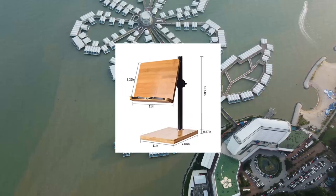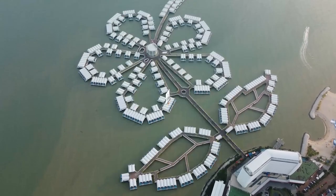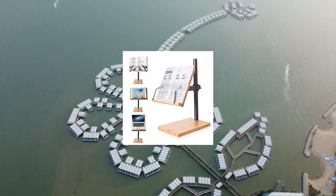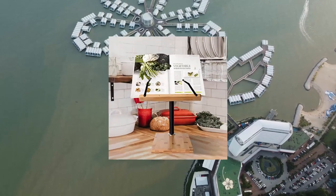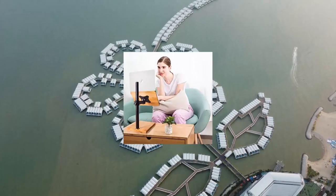Wishek book stand, height adjustable — upright bamboo book stand holder for reading hands-free. This book stand can be height adjustable. The support frame made of high quality metal material is strong and durable, while the base made of solid bamboo wood is quite thick and provides unparalleled stability on the desktop.